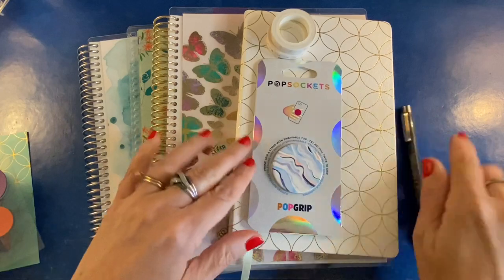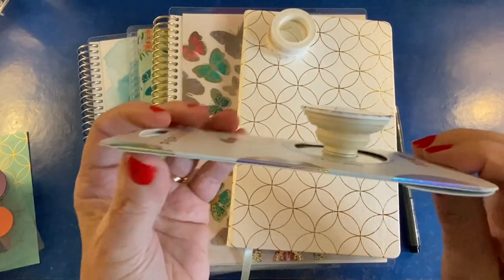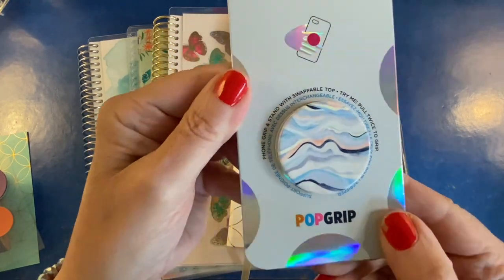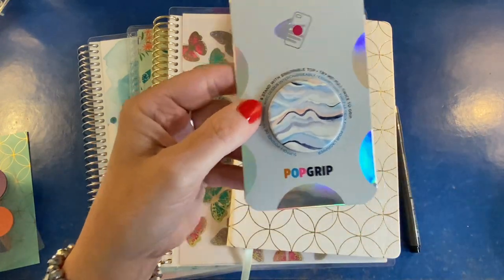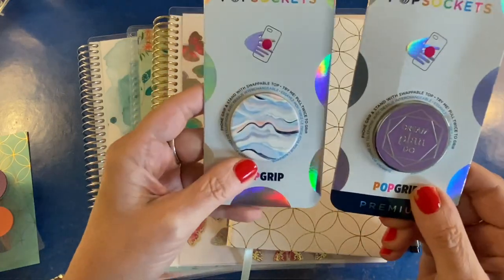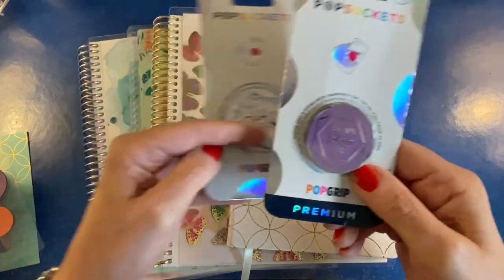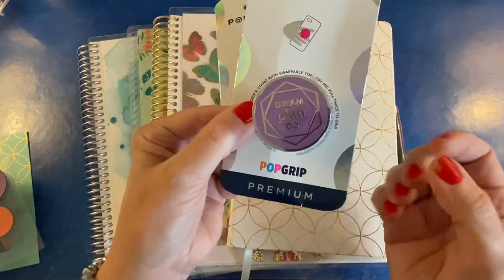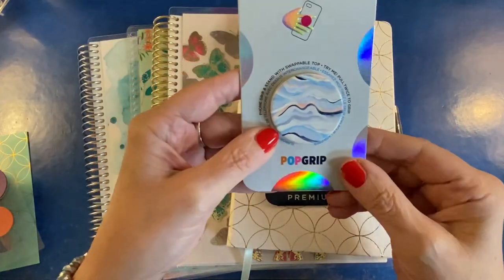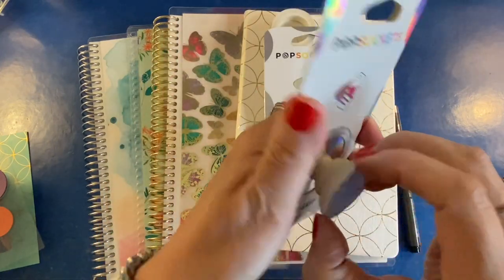Next up, pop socket. You can also get the colorful layers pop socket, but here is a unique Erin Condren style pop socket. Here is one that I showed in a previous video. The difference between these two — this one says premium because it is heavier; this is metal. And if you don't want something that weighs a lot, this will be a better option for you. It just says pop grip, not premium, but it does the same thing and it's lighter weight.